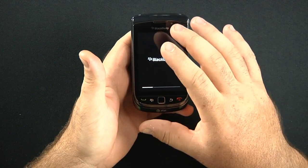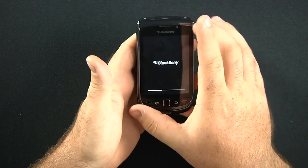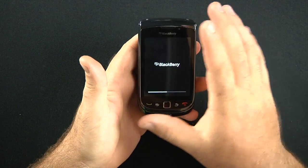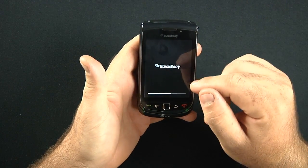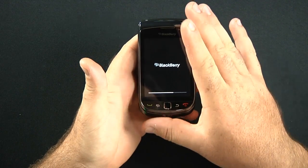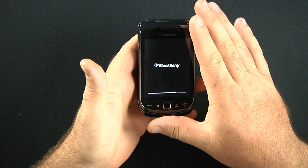The resolution is a little low on this — it is only 480 by 360. I was really hoping the phone was going to have a much crisper display, but that's what BlackBerry decided. The BlackBerry Torch is also running the brand new BlackBerry OS 6.0.